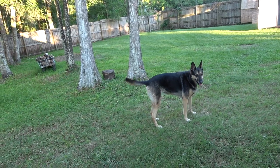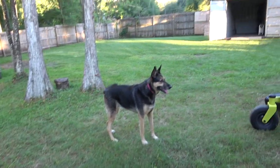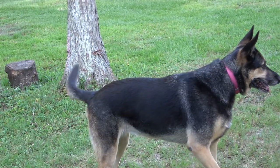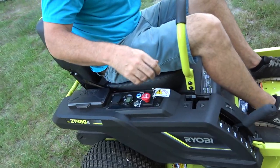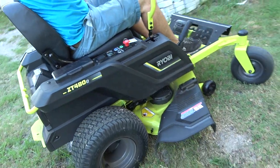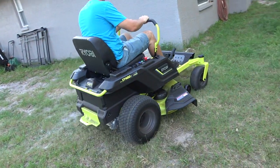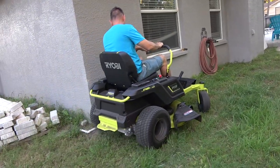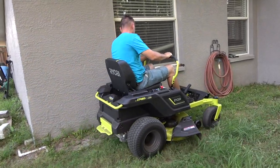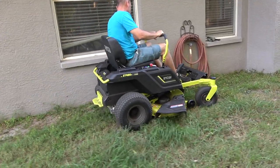Hey — my dog obviously recognizes this as a lawnmower, so in that sense this is a complete fail. But if you look here, we're starting off at 100%. We're going to get going on the slow speed selector button just to get around the house and the sidewall along the pool.